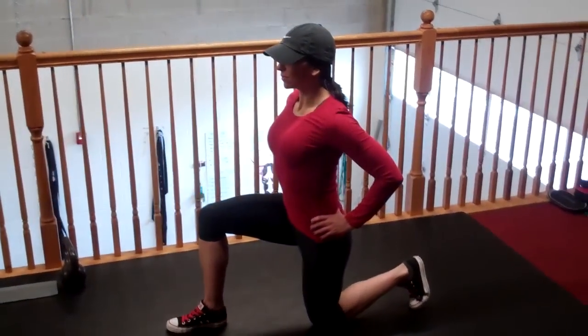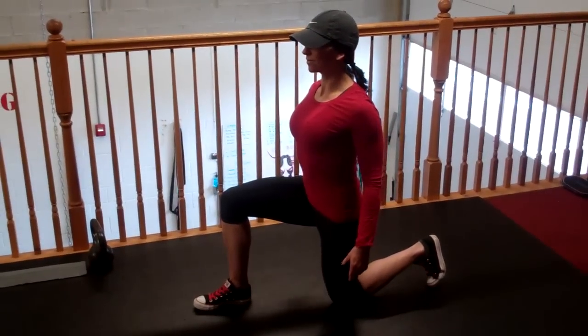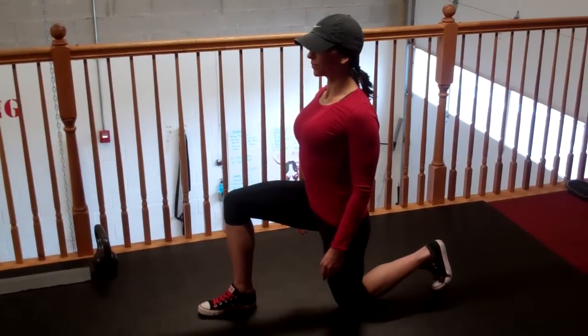What's up guys? Carl and Nicole here from Noble Training. Everyone's intimidated to do legs, so we're going to show you a quick triple that you can do in the comfort of your own home.